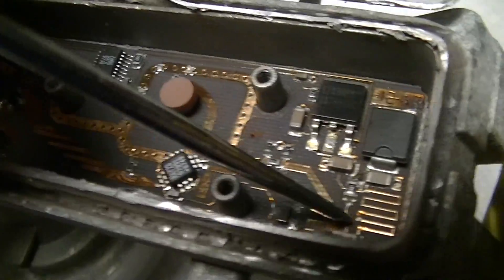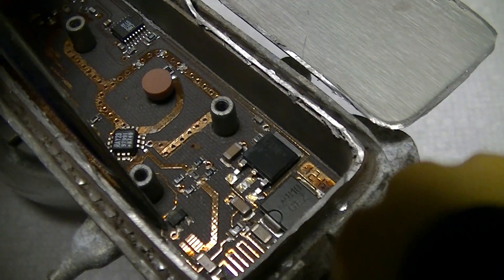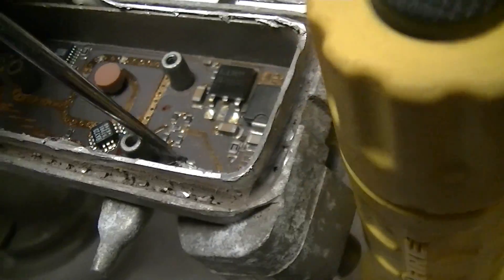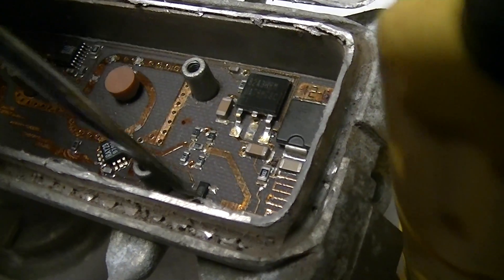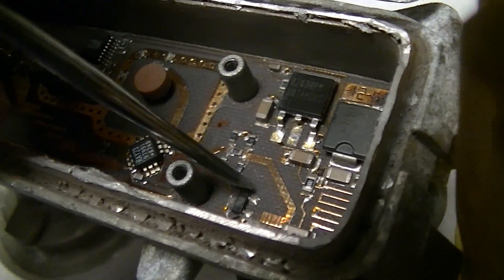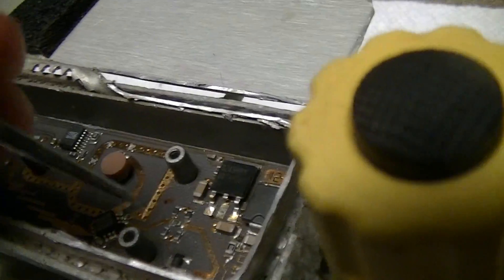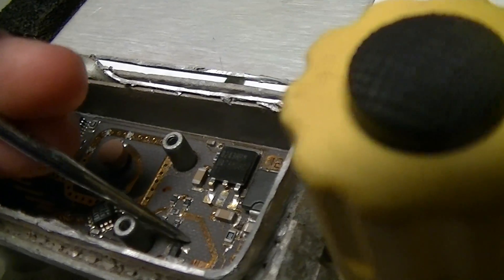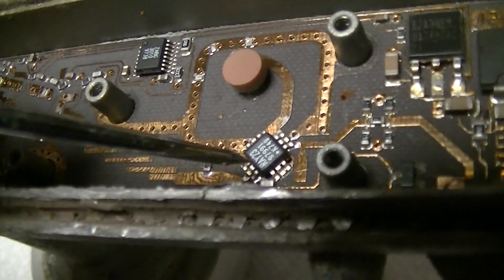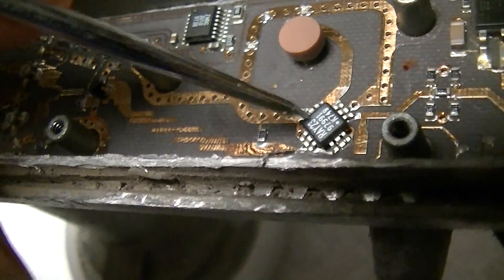It goes through this 0-ohm jumper — that just says 000 on it — through a trace, over there by this, and connects to this SAT-23 device. But it looks like one of the things is unconnected, so that might be some kind of protection diode or something, unless they've got something really weird like a via-in-pad on that third pad that isn't connected to anything, which would be bad practice. The trace just continues on and is extremely thin, which you can get away with because these are extremely low-power devices.